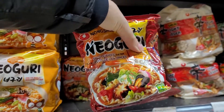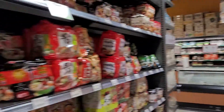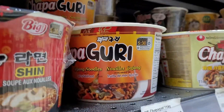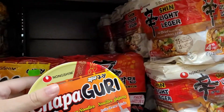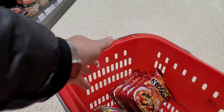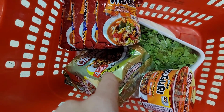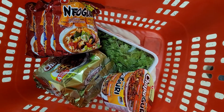Let's put them together — how convenient. And oh yeah, there it is, pre-made chapaguri. Maybe we'll just grab one of those too. So right now in my cart I have the chapagetti, I have the neoguri, I have the chapaguri, and I also have some cilantro, because I just really like cilantro.